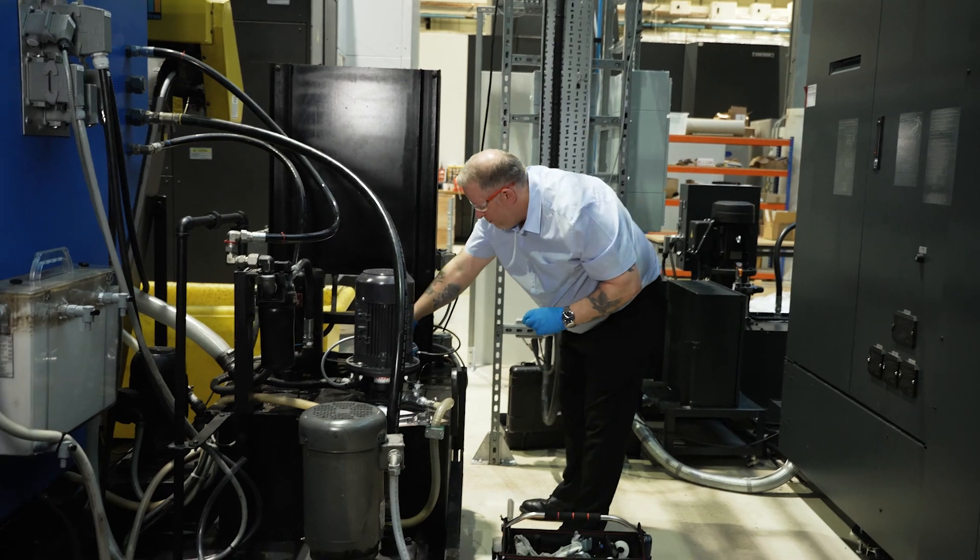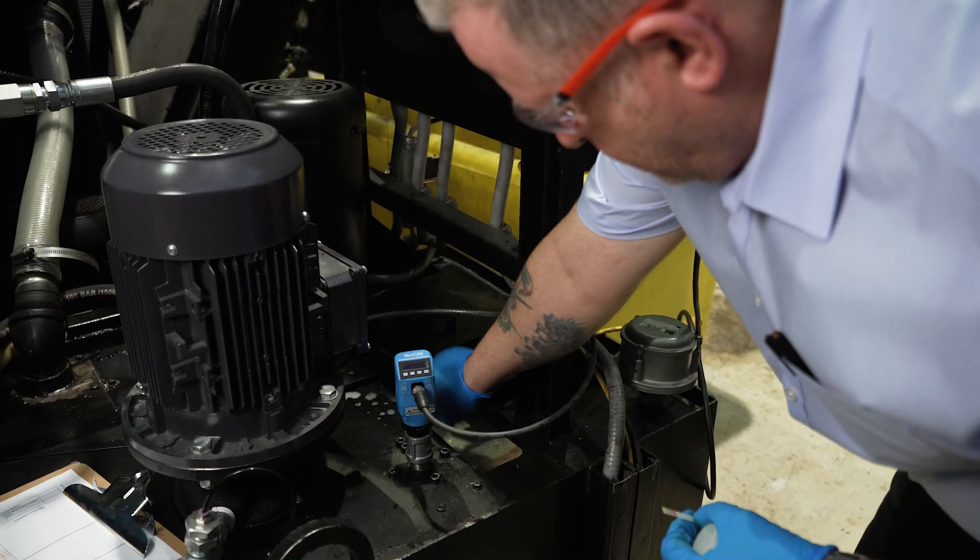To actually test a metalworking fluid is really easy — a handful of very simple tests. Our assets are our people and we need to make sure they're going home safe every day, having done the best possible job in a safe environment.